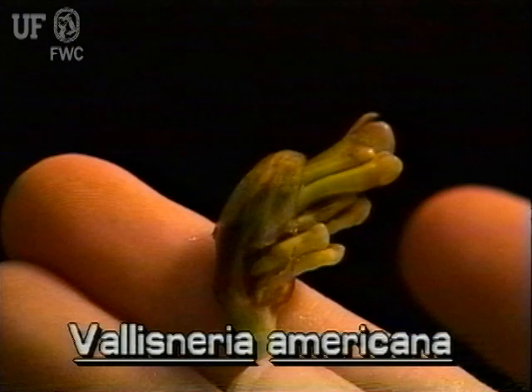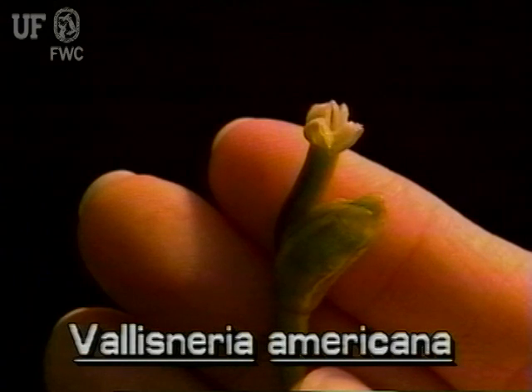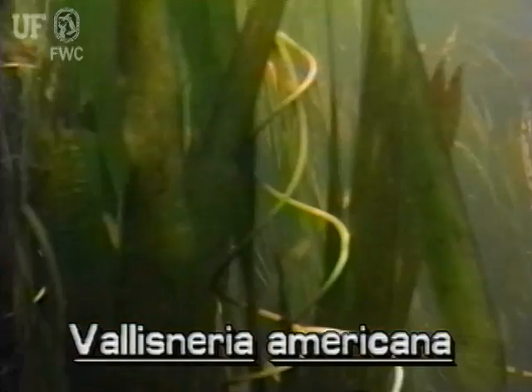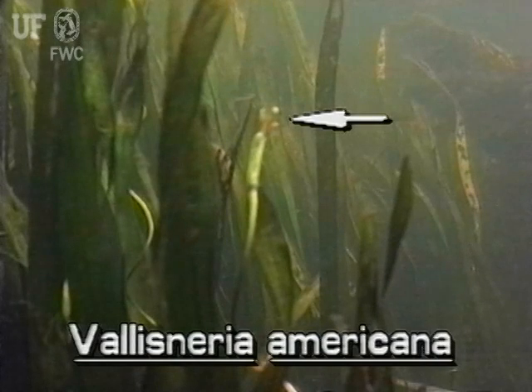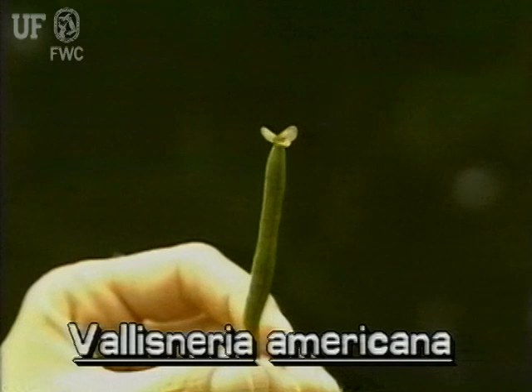Tapegrass produces male and female flowers. The small white female flowers are the more conspicuous of the two. Single female flowers grow on very long stalks. Mature flowers reach the surface of the water. The tapegrass fruit is a banana-like capsule having many tiny seeds.